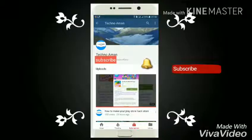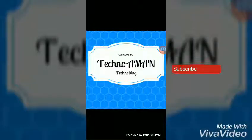Subscribe to TeknoAman and press the bell icon so that you don't miss any updates. Hello, welcome to my channel TeknoAman. Today in this video I will show you how to share your internet with your friends. Let me start.